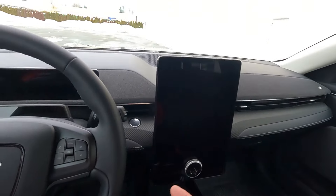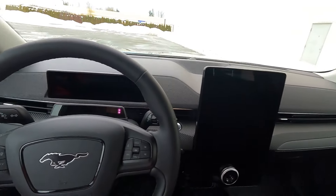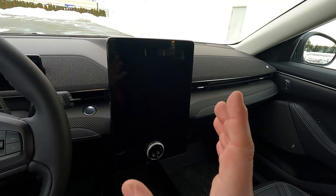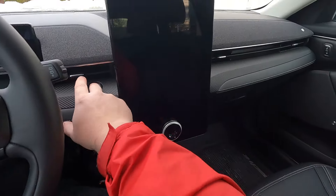Volvos — you just never know if the damn thing is on or off. I don't understand the thought process behind that. Anyway, this is the center screen — is it 15 inches? I can't remember. It's freaking enormous.